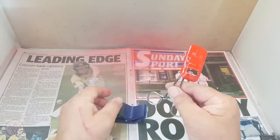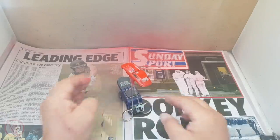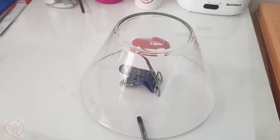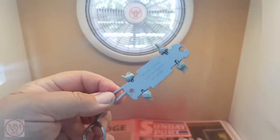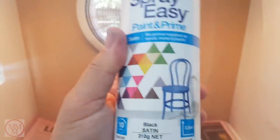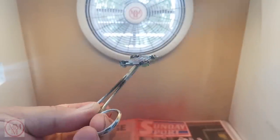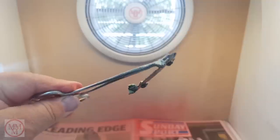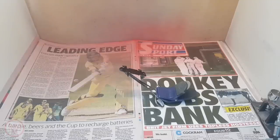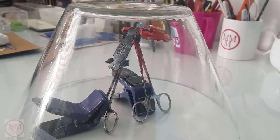I use these magnetic paint brush clamps to support my models whilst they are drying. Here I've placed a glass salad bowl over the model to keep the dust off. Now I'm going to paint the base with this black satin paint, straight from the hardware shop. Just a couple of light coats and the job is done. I place that under the salad bowl also, once again to keep the dust off.